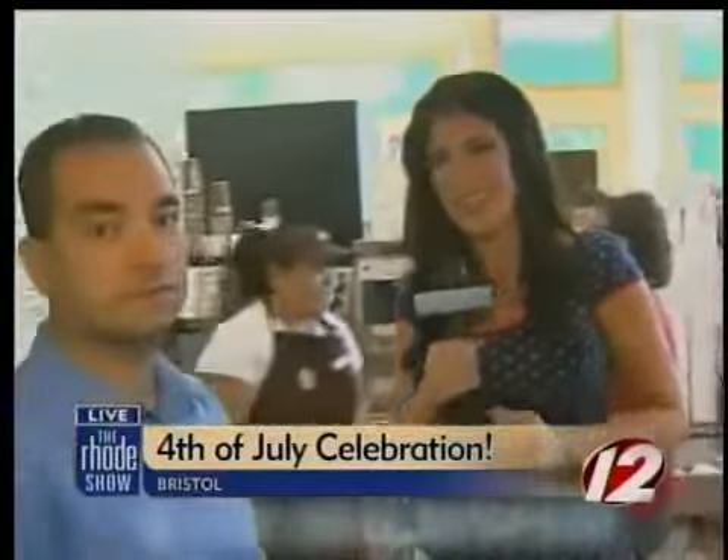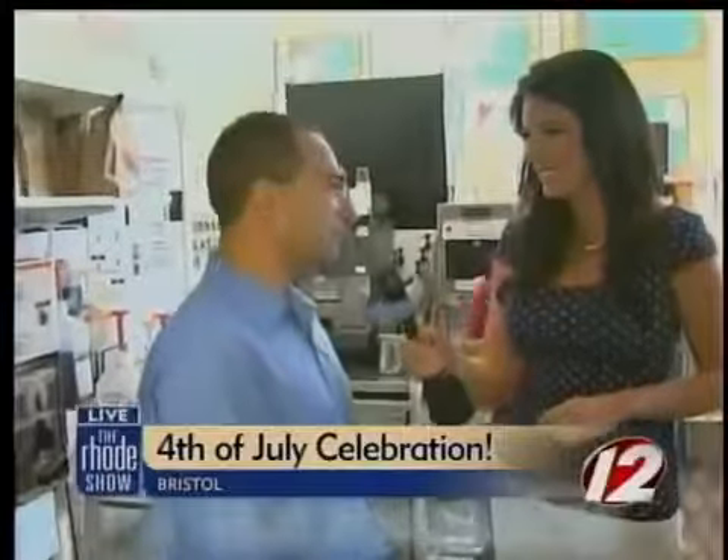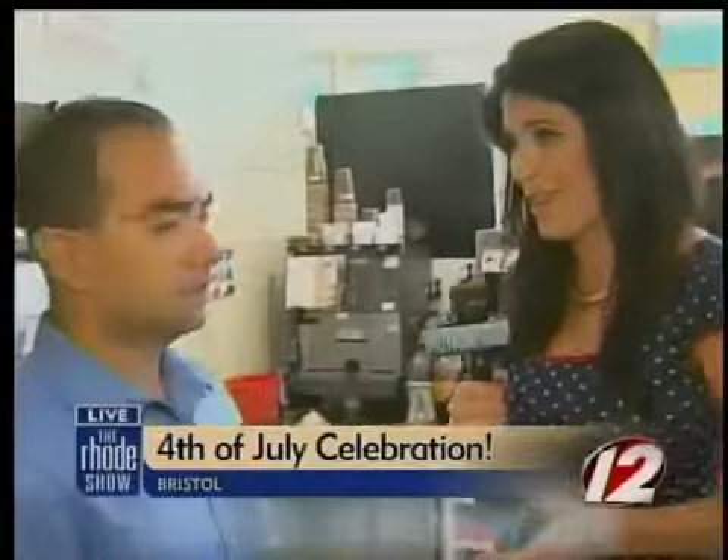She joins us live now from the Dunkin' Donuts, which is right along the parade route in Bristol. I'm joined this morning by the franchisee of 467 Hope Street's Dunkin', Chris Pizzaris. I'm really excited, most importantly, for this Oreo coolatta. I've heard people who've tried it say it's amazing, and I need you to show me how to make it.